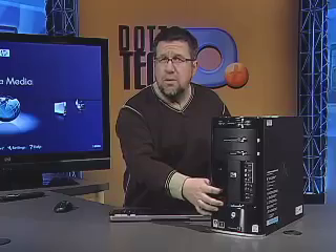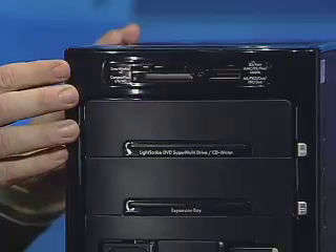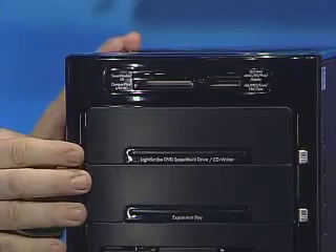TV shows, movies, sporting events — that's all going to add up very quickly. So having a large removable drive that's easy to put in and out is a great additional feature. Moving to the top of the computer, we see media card slots for getting images in from our digital cameras, and beneath that is our DVD drive.